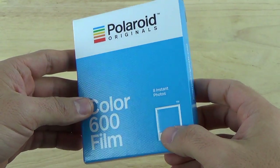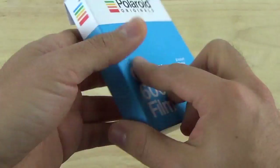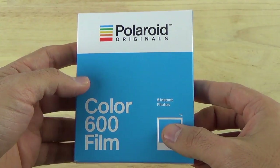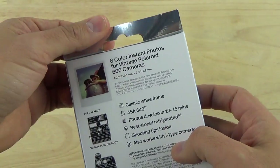You can find it on Amazon for about $19. Polaroid Originals, formerly known as the Impossible Project, took over the classic Polaroid brand of cameras and instant film a few months ago.